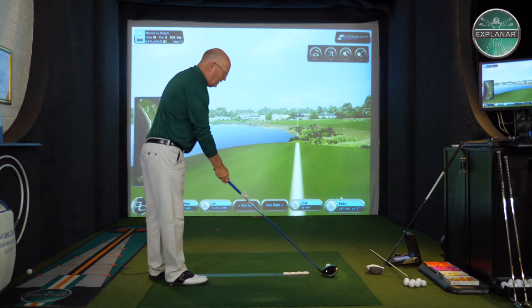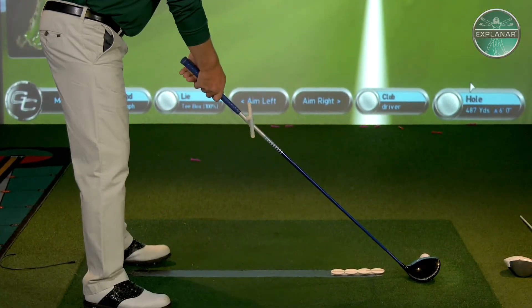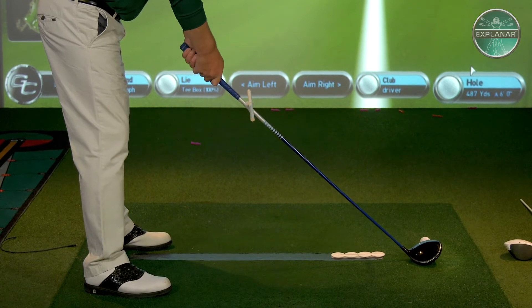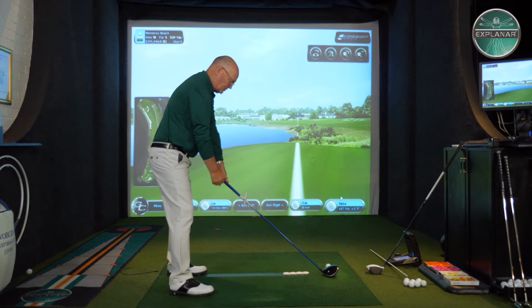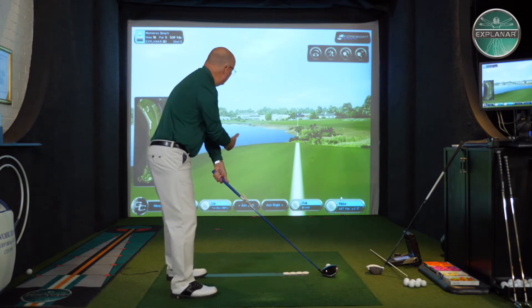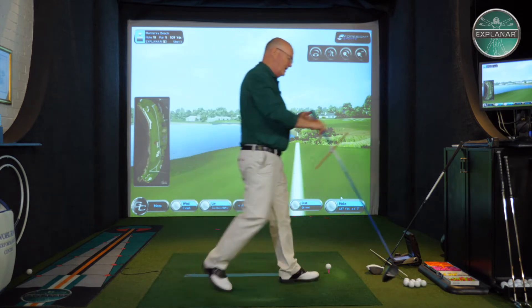Here I am, aiming down the white line on the 18th of Table Beach. And to hit a fade, I need to just walk around an imaginary circle to my right. Can you see what the shaft has done? The shaft has come with me. It's now setting the ball over the water — that's a great place to hit a fade from.